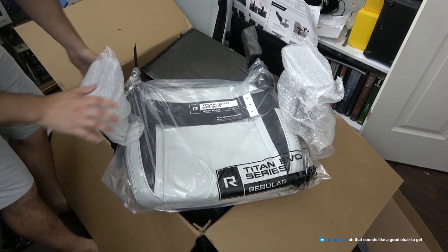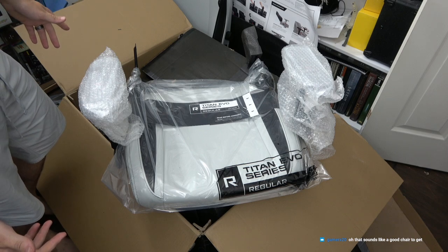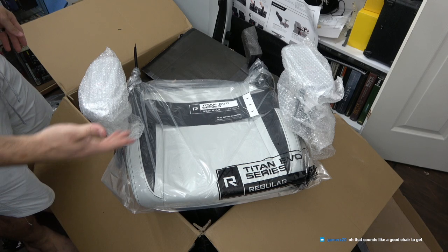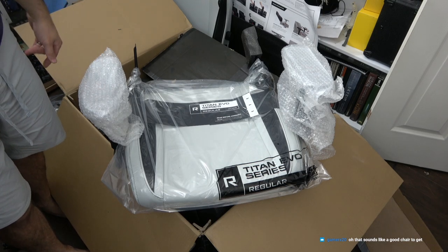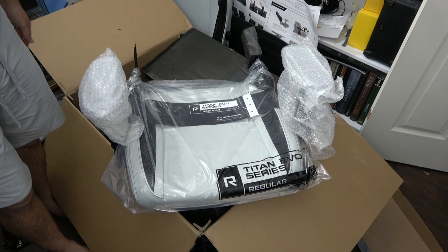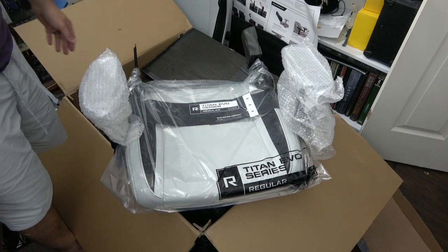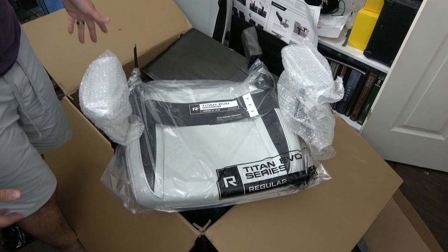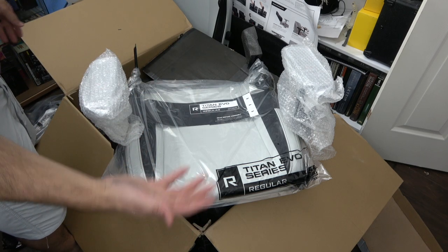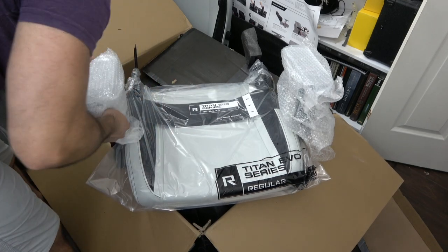I did not order the XL. I'm going to be in this chair eight to twelve hours a day, every day, mostly on weekdays. So I will put this through the ringer for the next year — I could probably follow up with a video in a year saying 'this chair fixed my depression.'